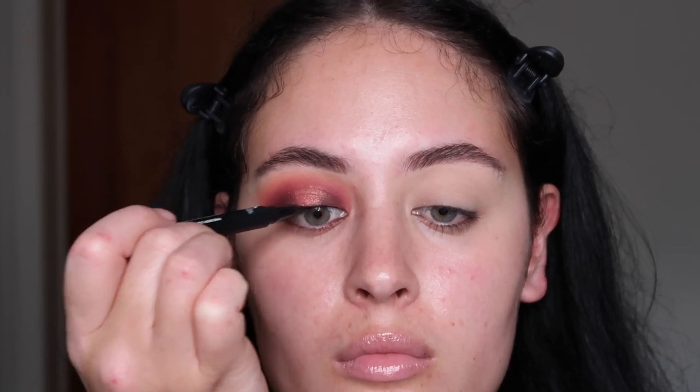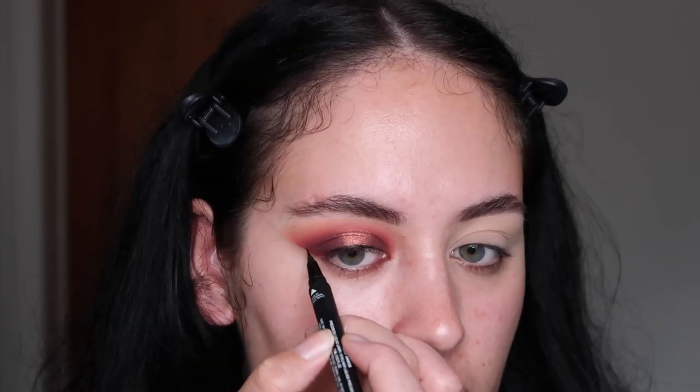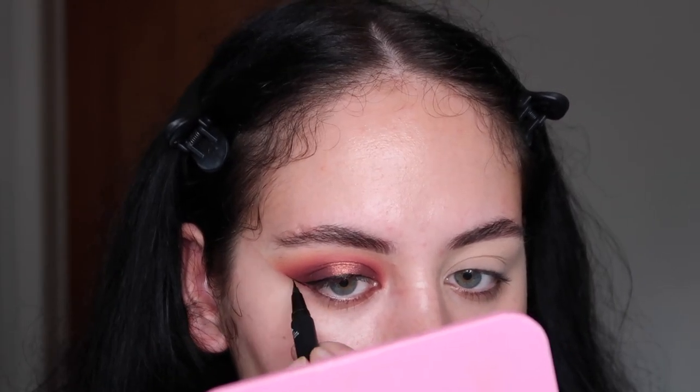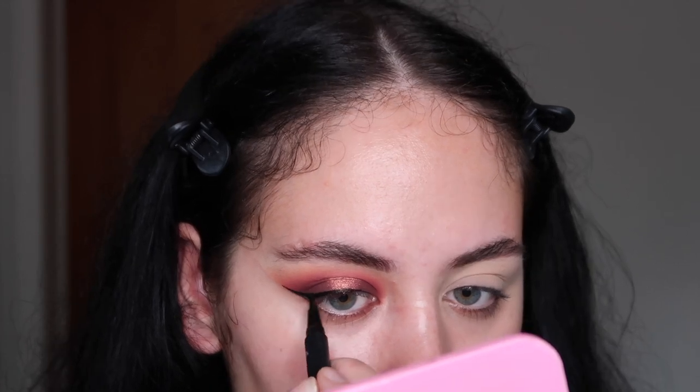Now I'm going to go with my Huda Beauty lifeliner and add a very thin line across my top lash line — maybe add a little wing. The wing liner is on! I said I'd keep it thin but it always turns out opposite — whatever, it still gives that glam effect to the eye, which I'm very excited about.